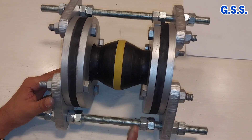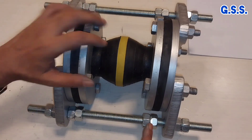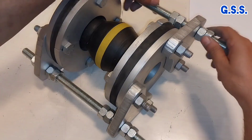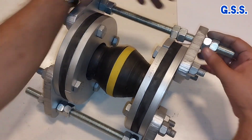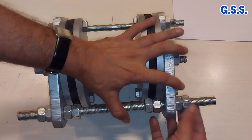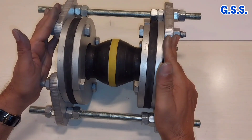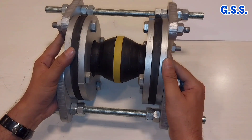Since this velo can also take 15 mm of axial compression, we loosen the inside tie rod nut by 15 mm and then compress the velo by 15 mm on each side. We compress it and then tighten the nut so it holds the compressed position. The velo has now been compressed by 15 mm with tie rod nuts kept tight.